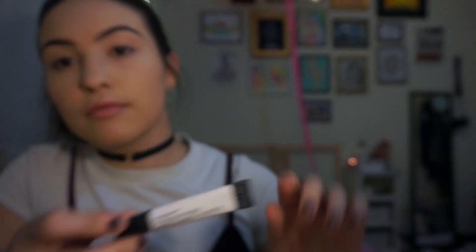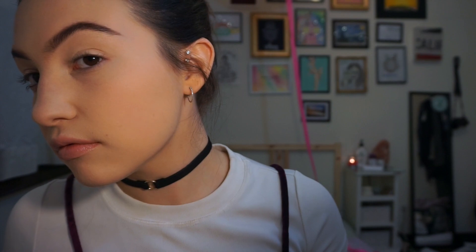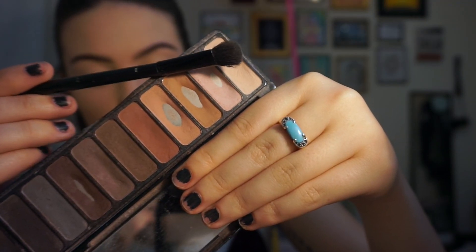A really big part of good eyeshadow application is to start with either a primer or concealer. Go with concealer if you have a lot of pigment on your eyes — discoloration or veins. Go with a primer if your lids get very oily and your makeup doesn't stay on long enough. Here I'm applying my concealer to my eyes as a base to even out the skin tone.